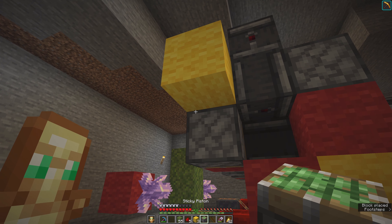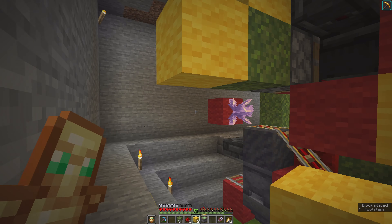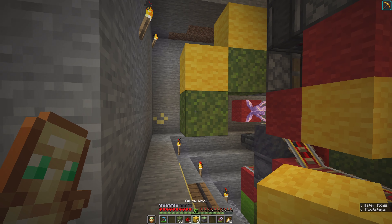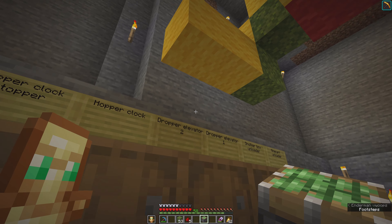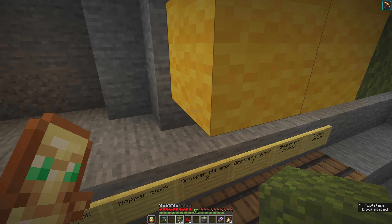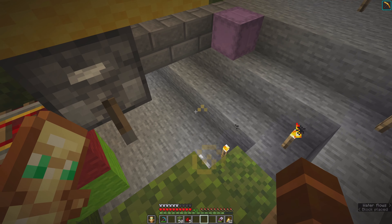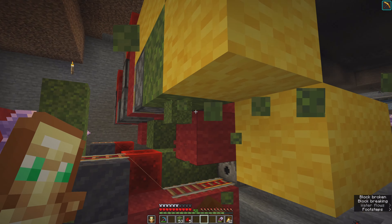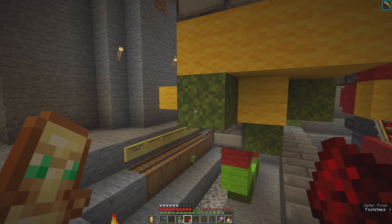There are two building blocks here, here, here, then a temporary block and this goes down. Then there's a second temporary block, two building blocks, sticky piston goes in here pointing to this block.